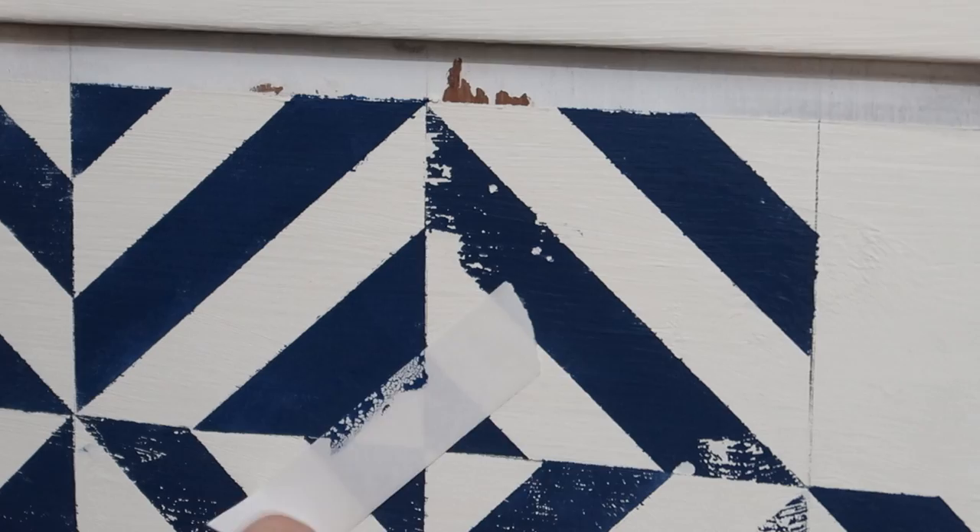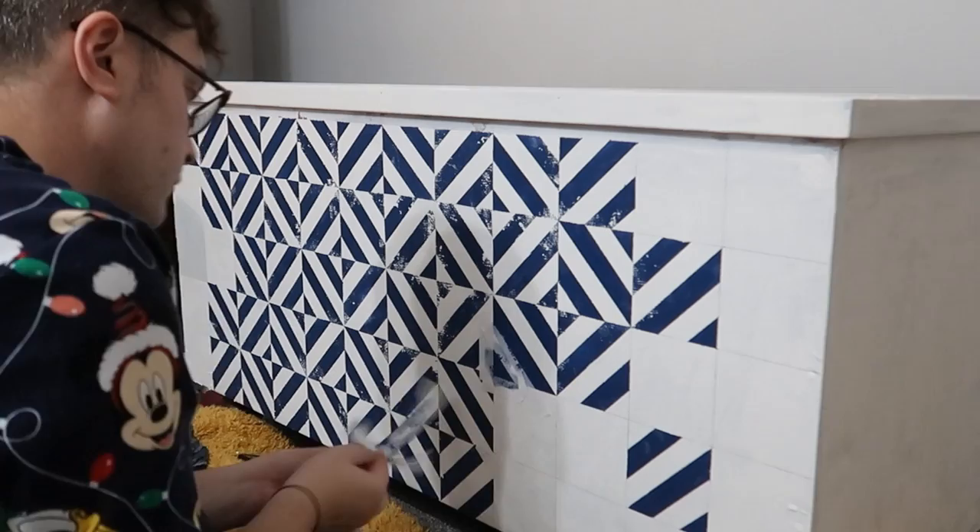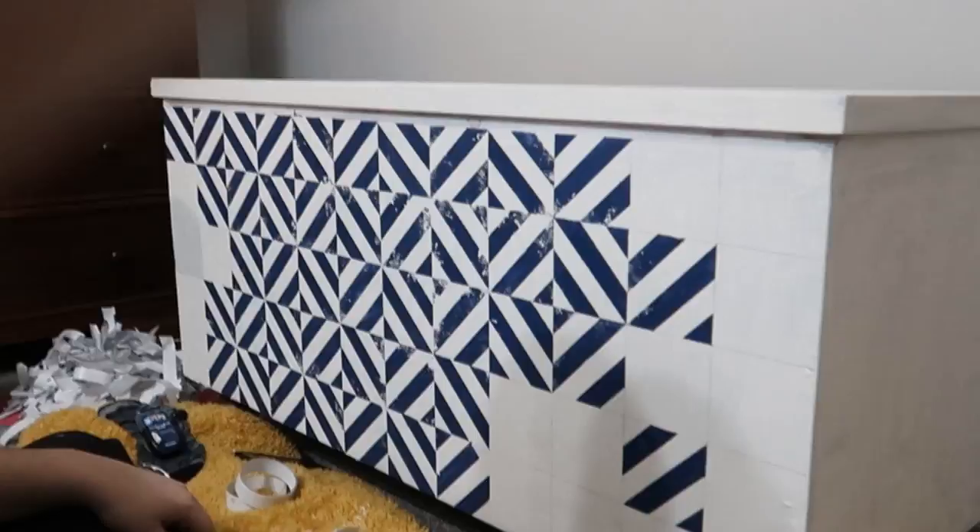And after a while you do start to get into a flow. I did try and calculate where the pattern would lead to so that I could do more patterns randomly across the box, but I found that I made a mistake and so it was just easier to follow the pattern in order all the way around.